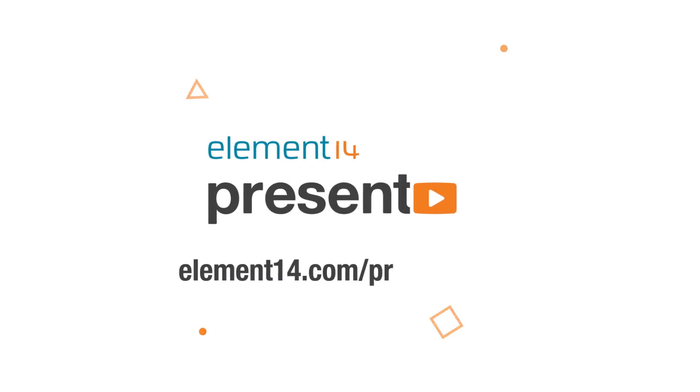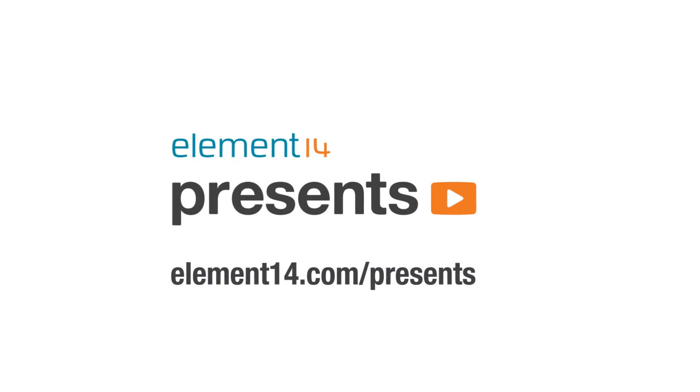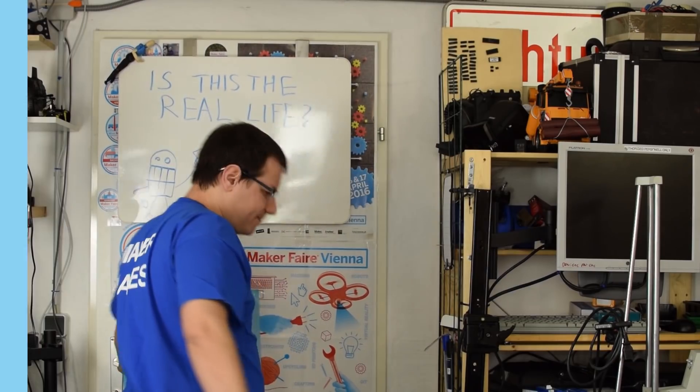The following program is brought to you by Element 14, the electronics community where you can connect and collaborate with top engineers from around the world. Join now at element14.com/presents. Welcome back to Element 14 Presents. I'm Clem and today we are building a stop-motion animation machine. It uses a real DSLR camera — a professional camera with interchangeable lenses — and it's controlled with your smartphone so you don't actually have to touch the machine and won't ruin the shot.